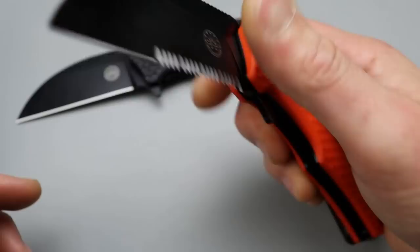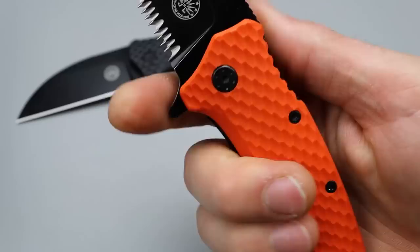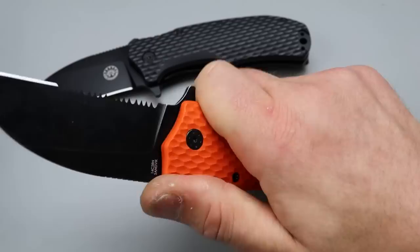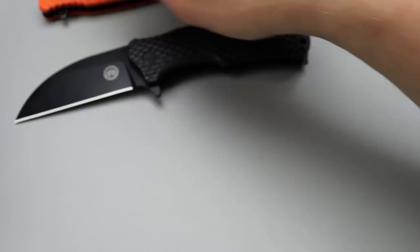Good access to the lock bar — at least decent. They let it protrude on one side so it's not too difficult to disengage. The landing zone is jimped but not uncomfortably jimped, and you can technically use that little spot right there if you really need to. Very, very comfortable — holy crap comfortable. Deep carry clip, somewhat of a spoon clip, and every one I've tried so far has worked out great.